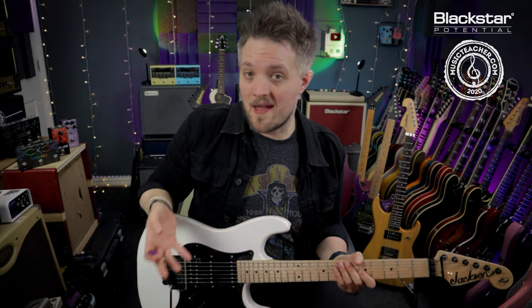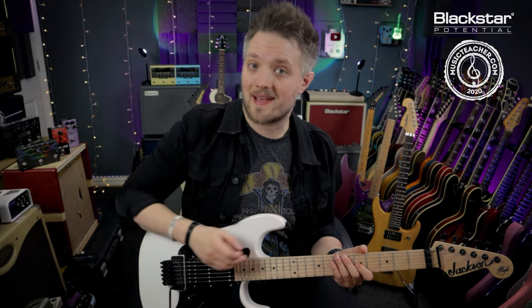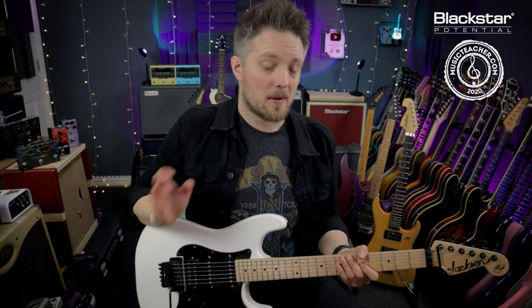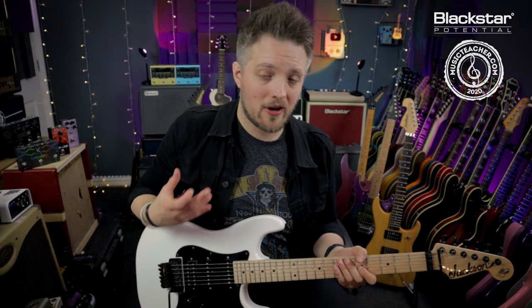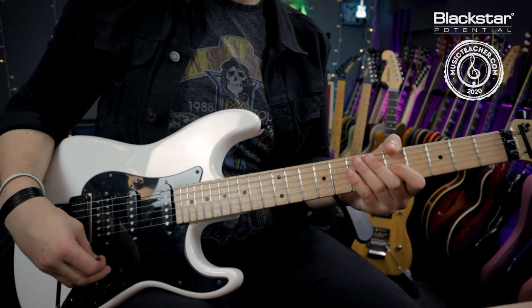If you're not comfortable with picking the note and then swelling the volume up, you can actually get all of the attack from the fretting hand. I'm going to use those same three notes — five, seven, and nine on the G — but I'm not going to pick them. I'm actually going to hammer them on with my fretting hand, doing quite a hard hammer-on to get the note to sound, and then swell the volume control with just the picking hand.